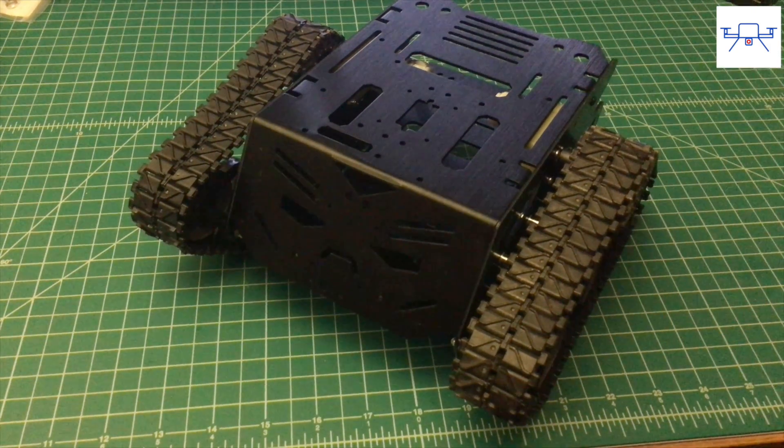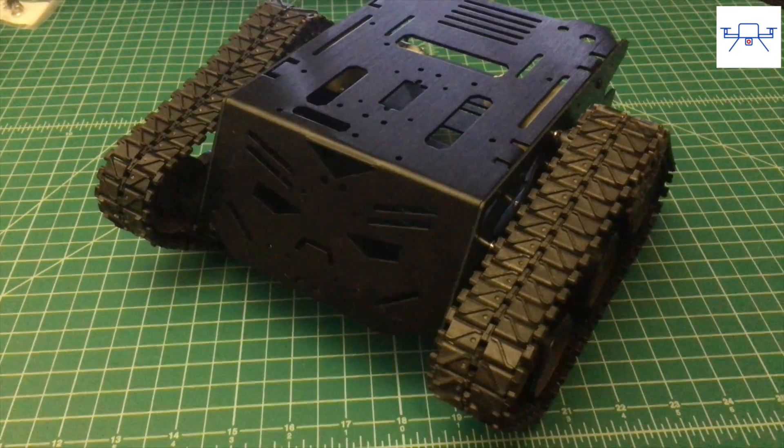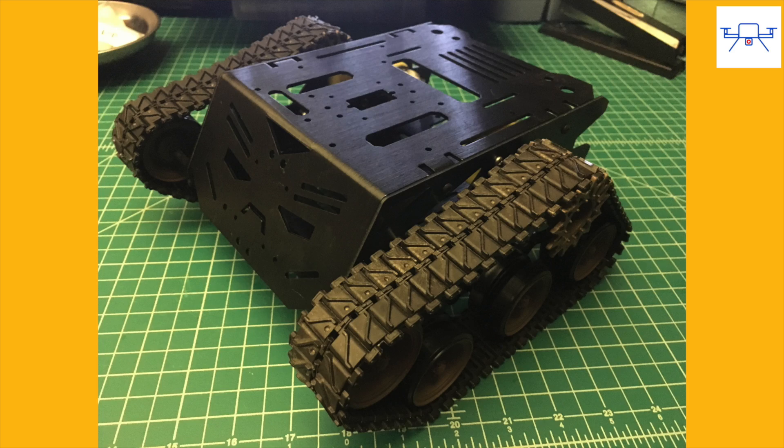Today we're going to take a quick look at the DF Robot Devastator Tank Platform. This is a small tank robot chassis that measures about 8 inches by 8 inches by about 4 inches tall and is great for Arduino and Rover robot projects. Let's take a closer look.